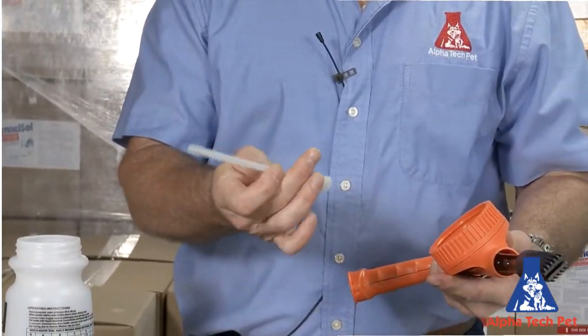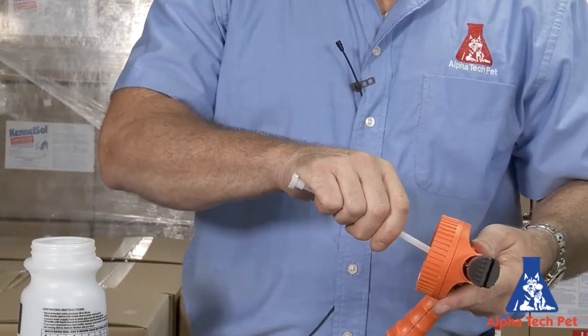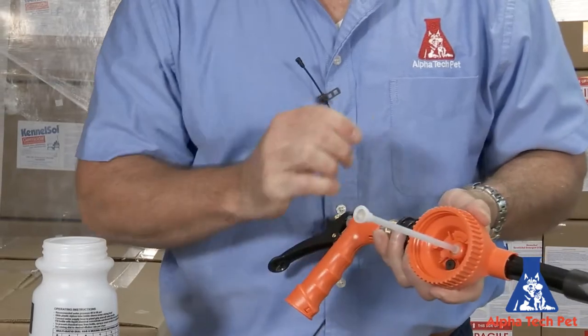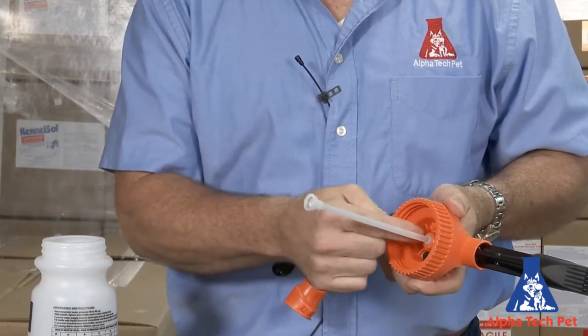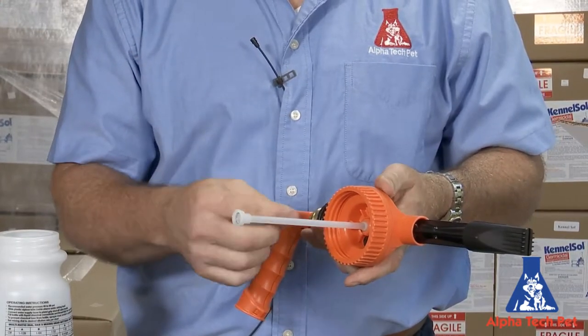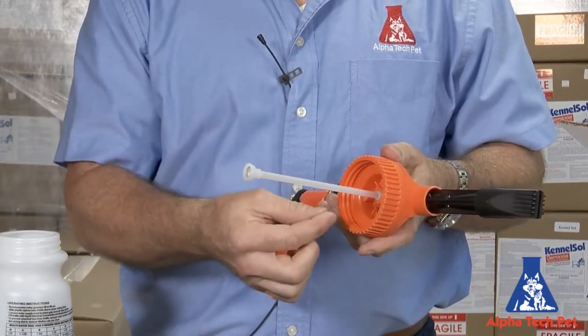The suction tube will just snap right into place here. Where some of the other models have a pin that you have to insert — so if you want one ounce per gallon, two ounces per gallon, eight ounces per gallon, you have to take a color-coded pin and insert it.